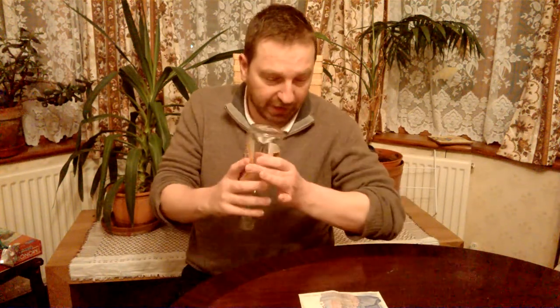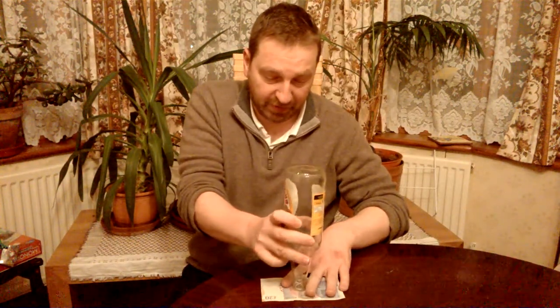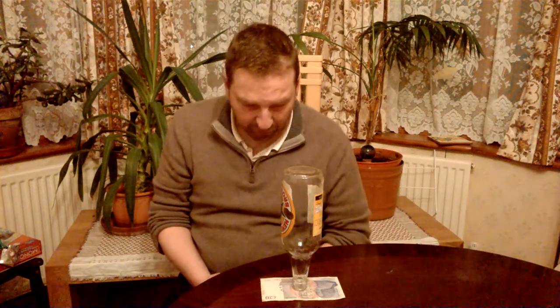Hello, welcome back. This is a great little bar trick. What you need to do is put something like a 20-pound note, and in this case a beer bottle on top like this. Now you've got to challenge someone to remove the note without touching the bottle. It's pretty impossible, I guess.